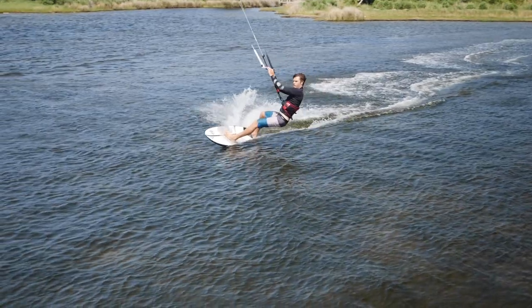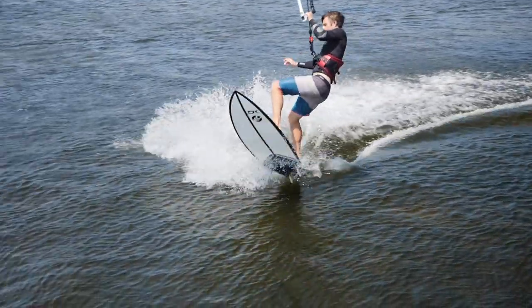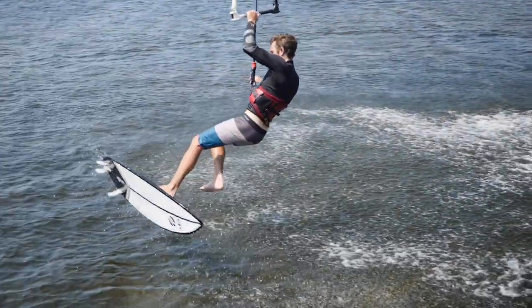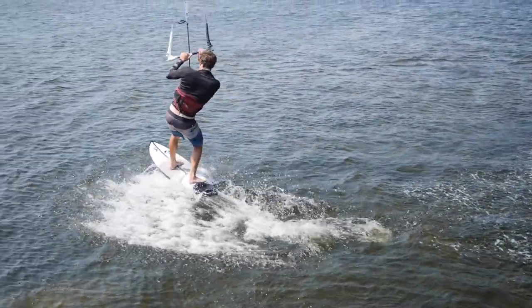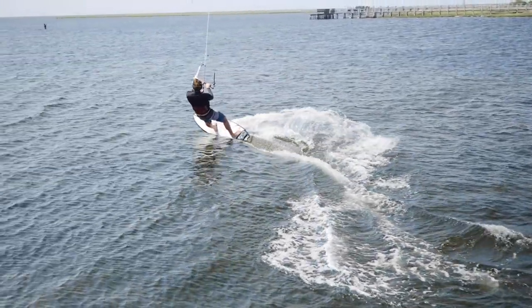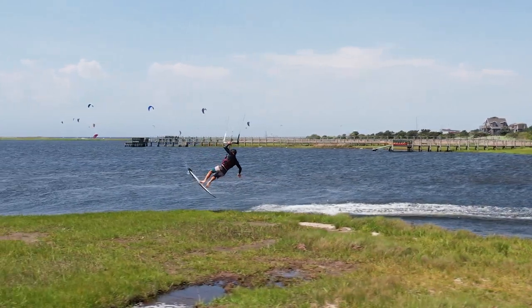You don't want to go super high. You want to go just high enough to clear the fins from the water, but doing a higher shove it is significantly harder than doing a low one. You have to spin the board slower because you want it to reconnect with the water when it's done that rotation, so controlling the board in a much slower, longer rotation is of course harder. Doing a shove it a little bit lower can be a bit easier.